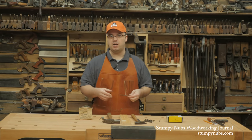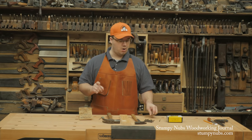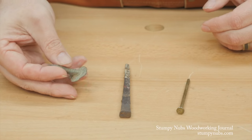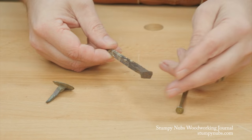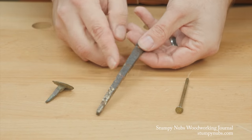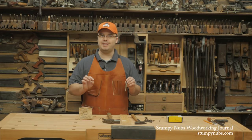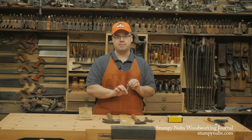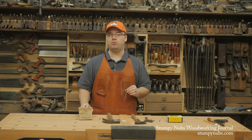Another benefit of a cut nail is that it's far less likely to split your wood, but that wasn't always the case. The Roman nail, with its four tapered sides, was even more prone to splitting than the modern wire nail. But the process of making cut nails produces just two tapered sides. This means that if you bore a hole slightly smaller than the nail's thickness, and as long as you orient the wedge shape with the grain, it will not split your work piece.